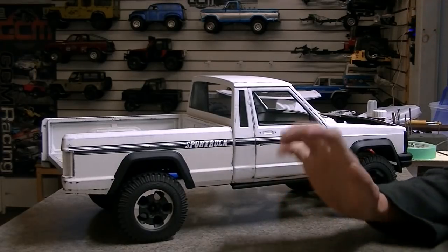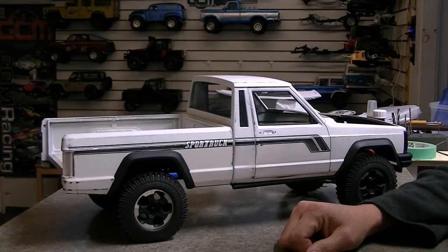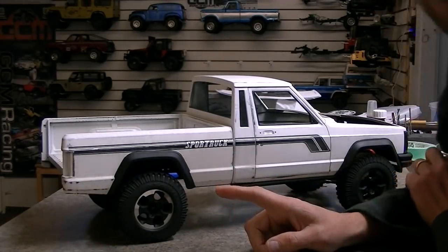Hey, so we're back on the bench here and we're talking about the Comanche build again. I'll give you guys a nice update on what's happening here. We've kind of decided on the theme we're going to use for this truck now.